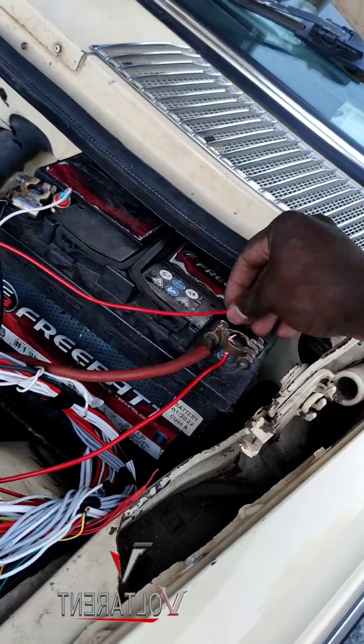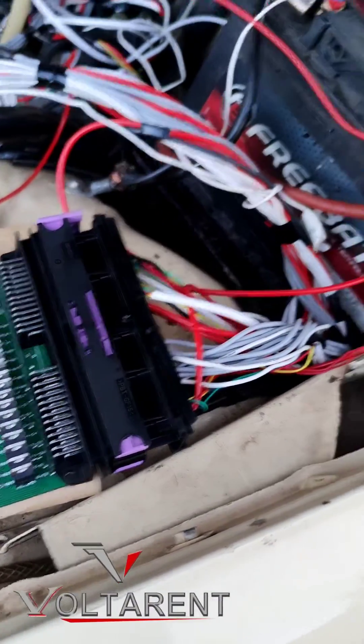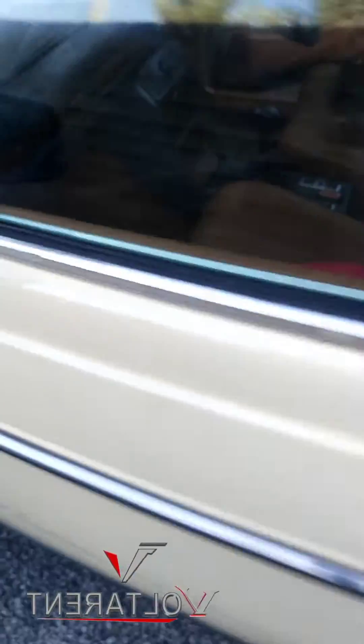So let me just connect this wire here. I just connect. Let's start.